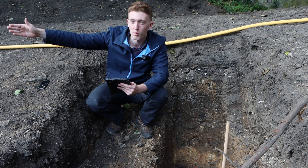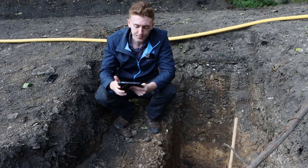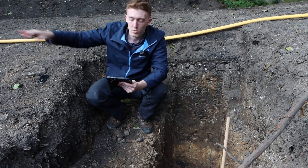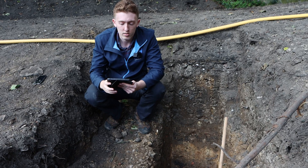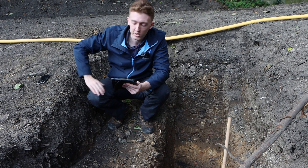We've actually dug a ditch at the bottom section of the site which is draining away much quicker. The last test on that ditch at the bottom took 1 hour 24 minutes to drain away completely, and that was on test 1 — it's currently undergoing test 2.